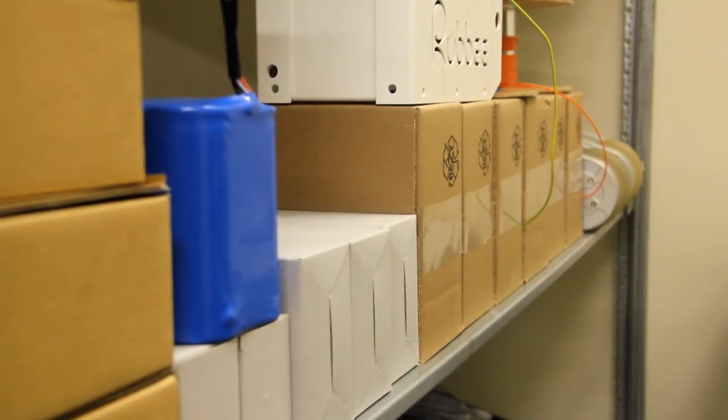We've already opened a distribution center in London and have a steady supply of the components. We are ready to bring Rabi to the worldwide market. Scaling up the production requires significant funds — that's where you guys come in. Join our quest to transform the way electric bicycles used to be.